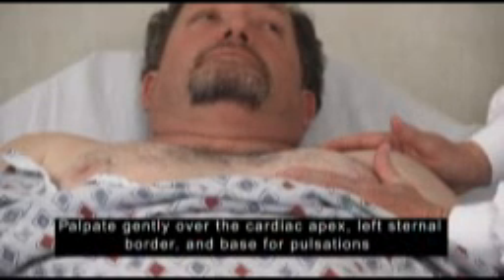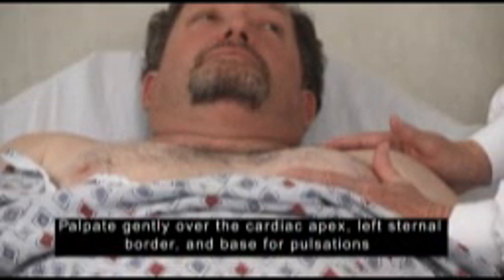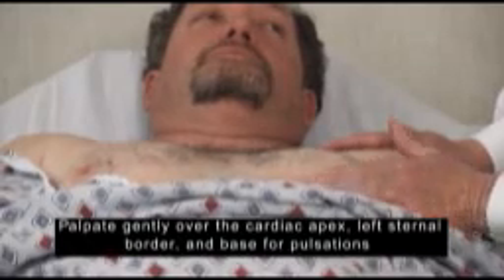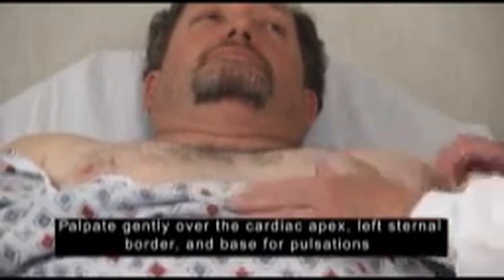Using the padded surface of your fingers and palm, palpate gently over the cardiac apex, left sternal border, and base for pulsations. Normally there are none present. Any found should be timed and documented as to location.